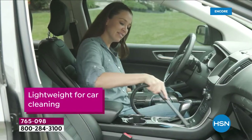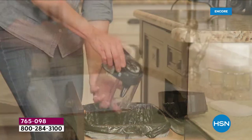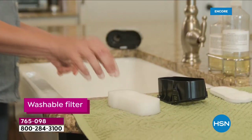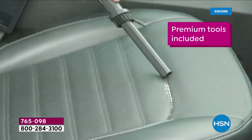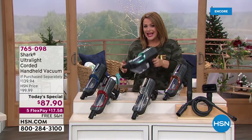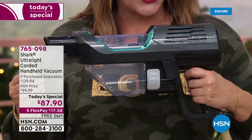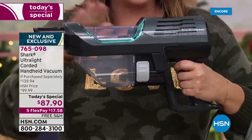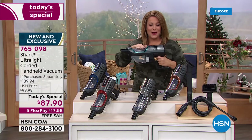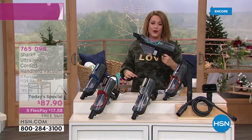It is officially our Flex the Halls event. We're going to make it really easy for you to get all kinds of gifts, including practical ones. In the power of your hand, in a three-pound easy-to-go design, you're going to get the most powerful handheld that Shark has ever brought us. This is a corded handheld vacuum cleaner that has the full suction power of an upright.